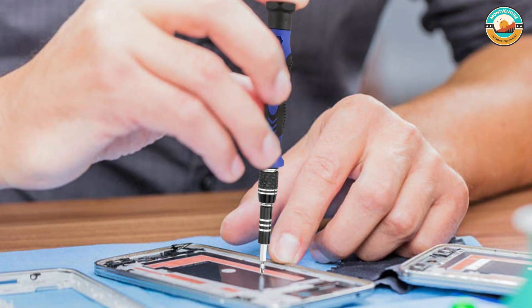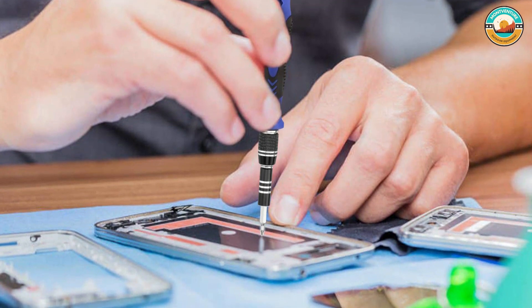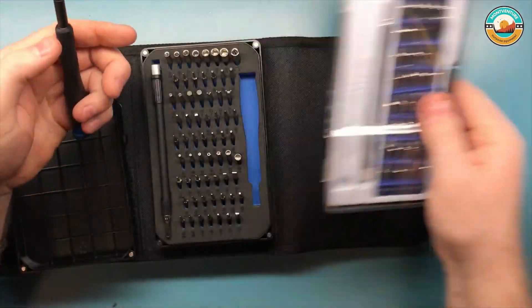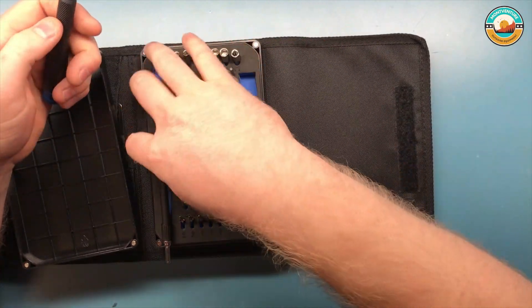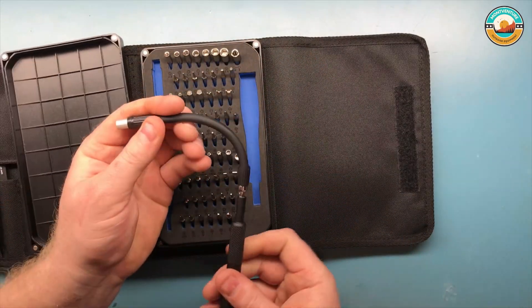Wrapped up in a convenient carrying case, it makes a great gift for your resident handyman or woman. This screwdriver is equipped with a magnetic tip, useful for pulling screws out and lining them up with the hole. The flexible extension rod allows you to adjust the length of the screwdriver depending on the size of the object you're working on.